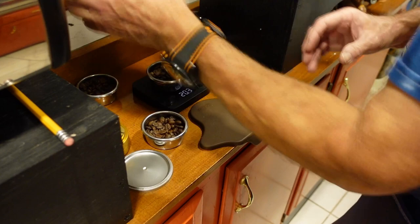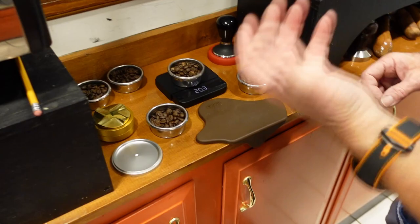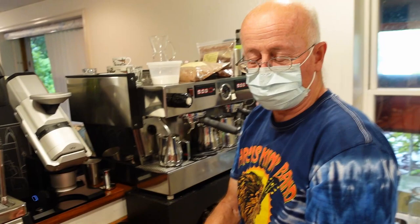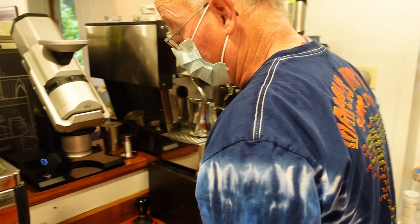Okay, everybody's pretty close — this all ought to be about the same. So 20.3 for each one. Why 20.3? Fuck if I know. When I don't know any better, 20 grams in, 40 grams out — 50 percent brew ratio. Nothing magical. 20.4 because you gotta throw in a couple extra beans.